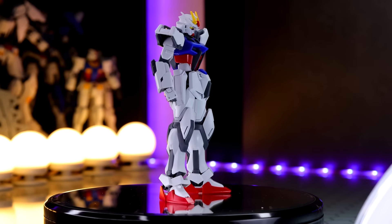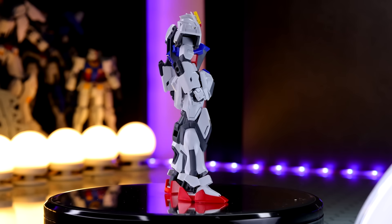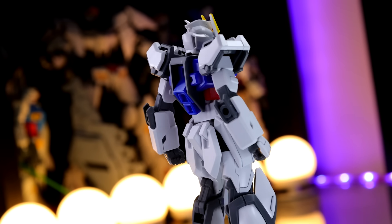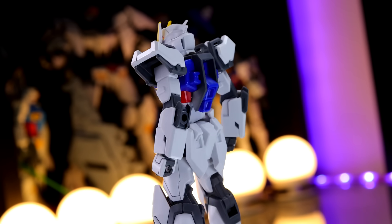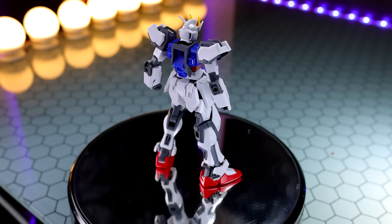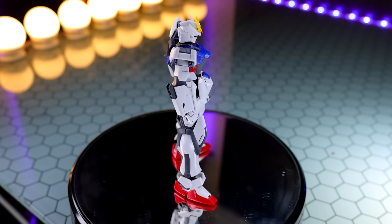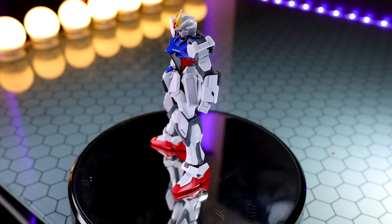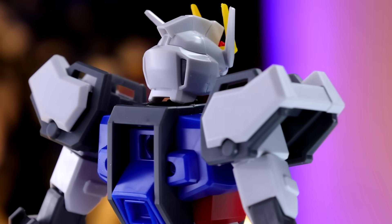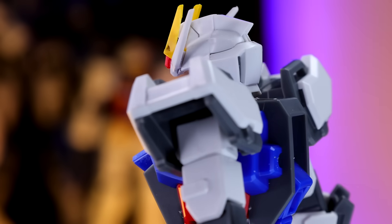On to the aesthetics. There's the full 360 spin of the entry grade Strike, and on the whole, definitely impressive. The colors look great, the overall silhouette and proportions look perfect, and this thing has one evil SEED-style glare to its face. I will mention I have modified this slightly — I took the safety nubs off the head and did a little bit of panel lining. But besides that, this is exactly what it looks like just out of the box. And again, it looks great.